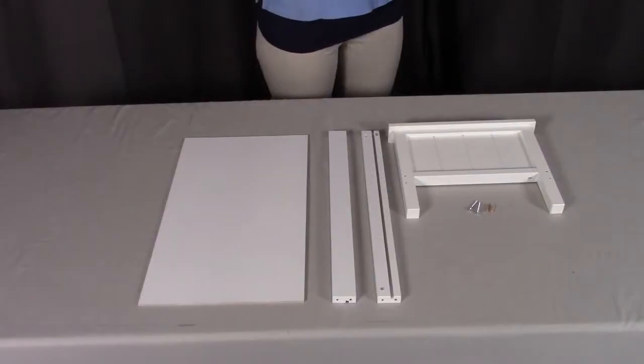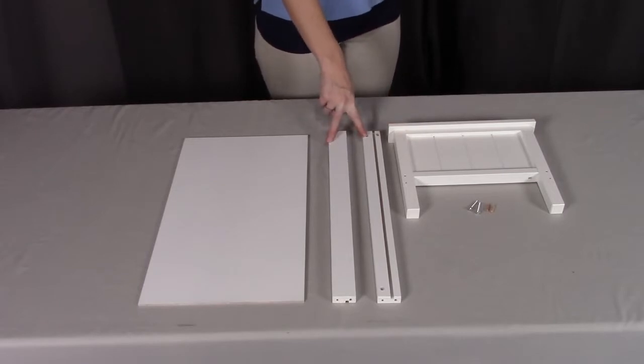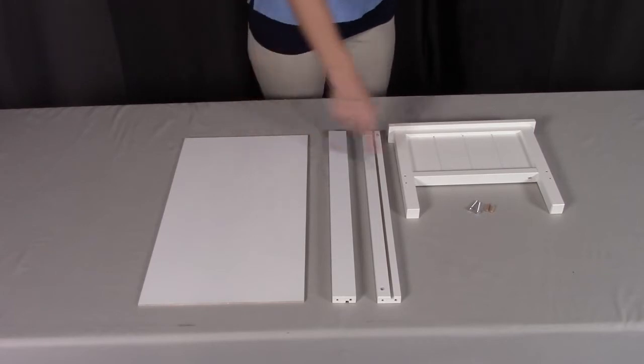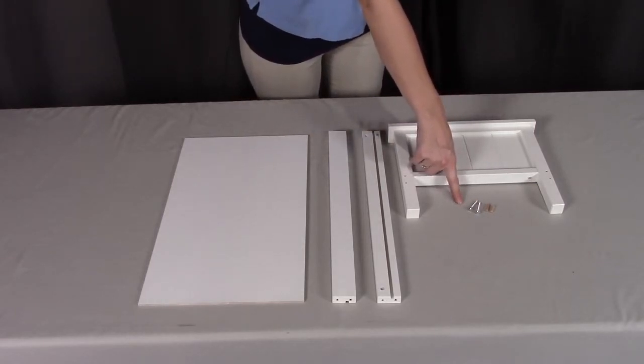For step one, you need part A1, which is the headboard, two of part A3, which are the rails, part A4, which is the bottom, two of the A8 pegs, and two of the S screws.